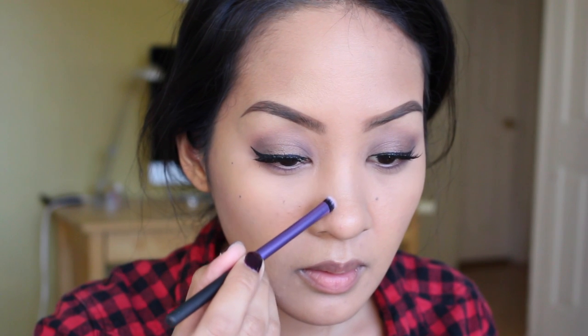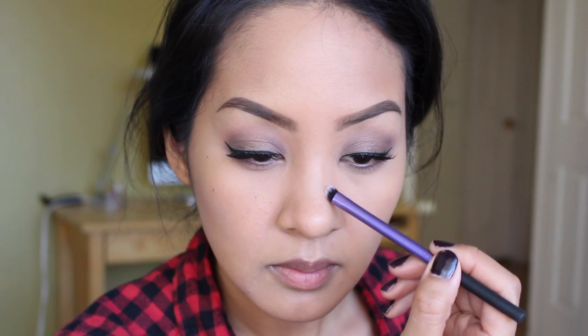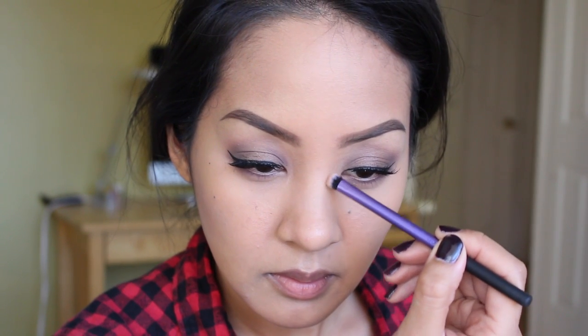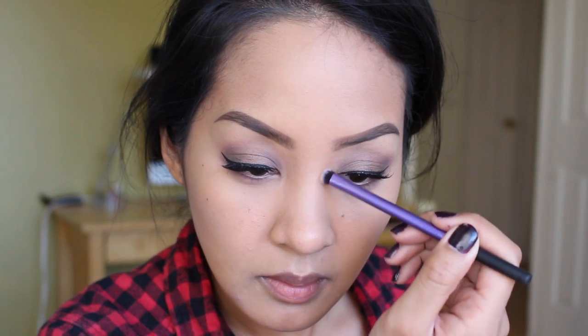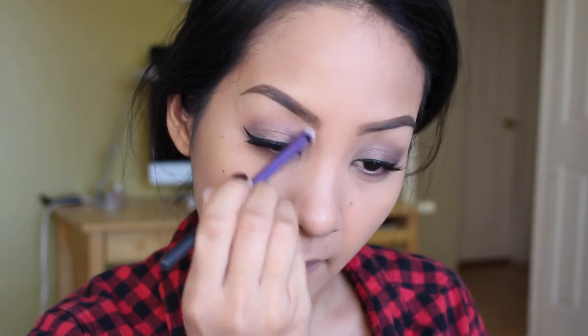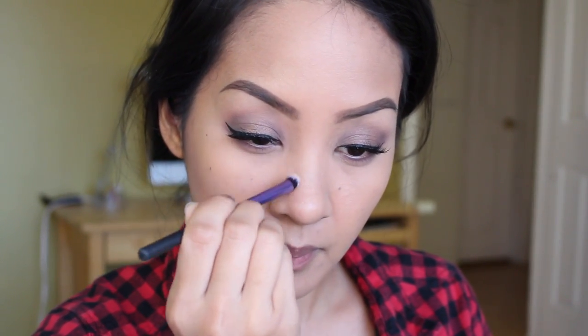Then I'm going to contour my nose. This brush is from Real Techniques — just contouring to make my face look less flat. Then swiping off the excess and with a cleaner brush, just blending out that line to make it look really seamless.